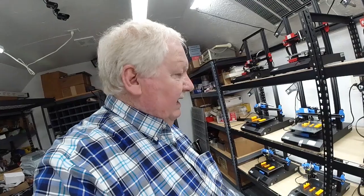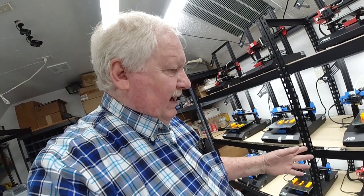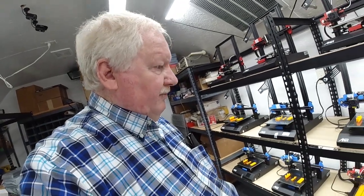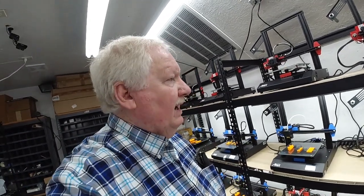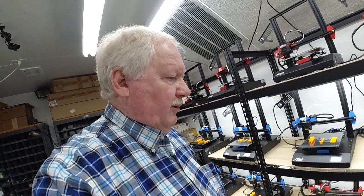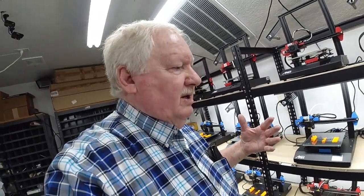So if I ran 20 of these printers — let's see if my math's good — 20 times 11 is 220. I can make 220 of these parts in 11 hours. So that would be basically one shift as far as the printers go, and that's just with 20 of these A-Nets. We're going to be able to produce some pretty large quantities of parts now.